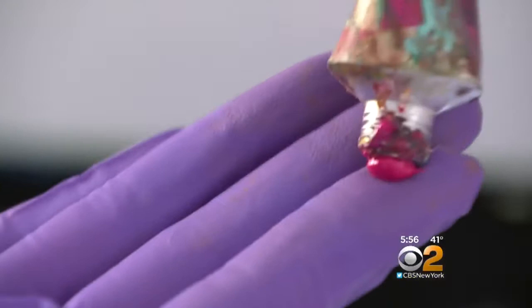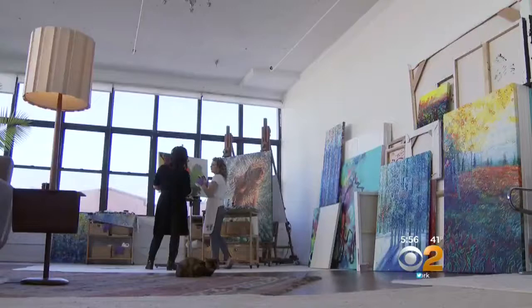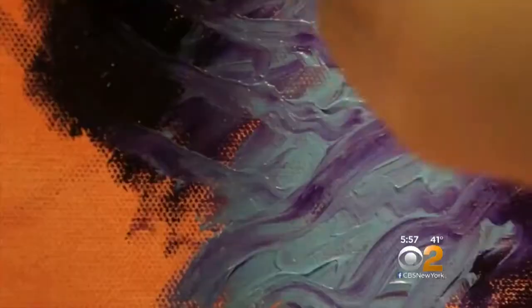She can switch between more than 100 colors very quickly. And since all she has to do is wipe her fingers with a paper towel, there's no more constantly cleaning brushes. She can use five points of contact instead of one paintbrush point, which allows her to paint about five times faster than before.